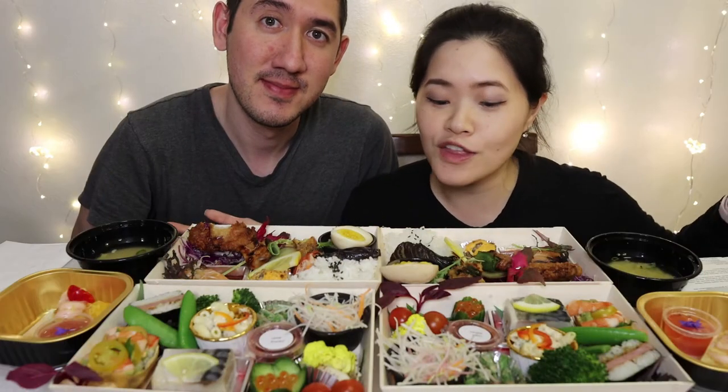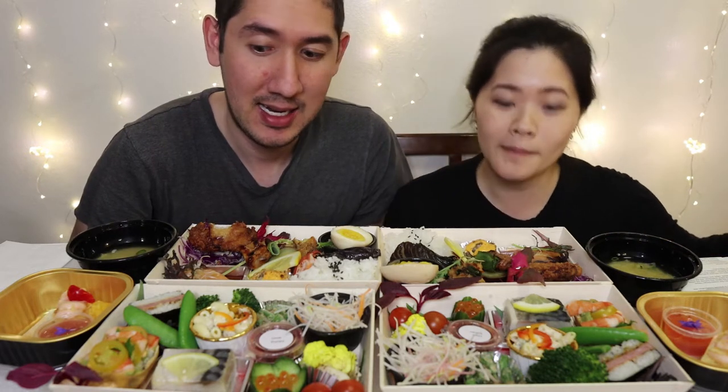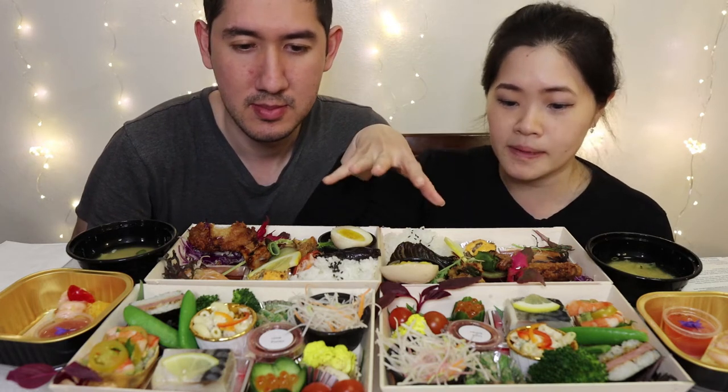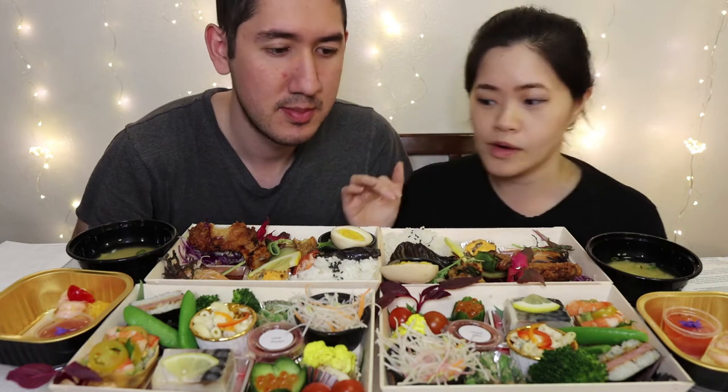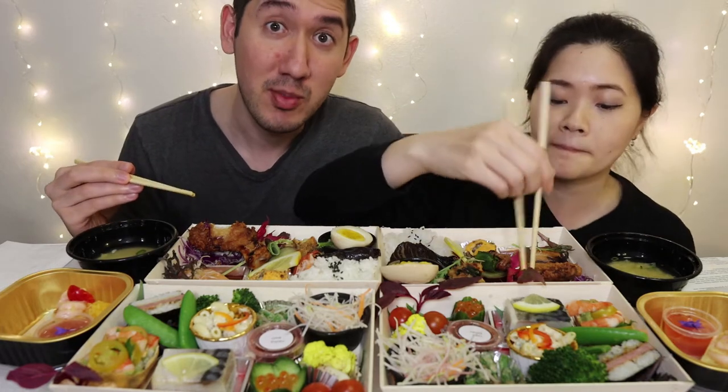Here is all the food unboxed, unpacked, and ready to be devoured. We're gonna bring you through this nice fine dining experience at home and see if you guys want to eat it yourselves. It comes with two layers — this is the top layer, this is the bottom layer, and we'll go through each one. And first thing you do before you eat? Itadakimasu — it means bon appétit, or thank you for this meal.